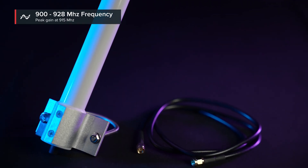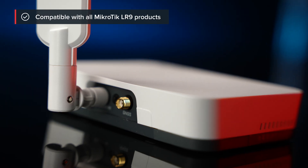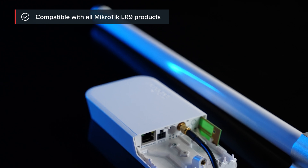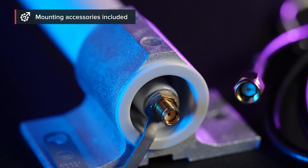The antenna supports a wider frequency range of 900 to 928 MHz, but 915 is where it really shines. You can use it with the NOT LR9 kit, WAP LR9, or other LoRa devices with the appropriate frequency support. It comes with a durable 1-meter long SMA cable and a handy mechanical holder for easy mast attachment.